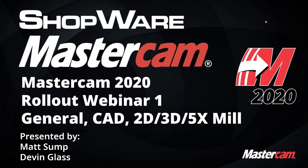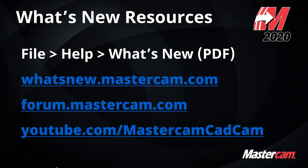I'm Matt Sump, and I also have with me today Devin Glass, who will be doing the technical part of the presentation. This is 'What's New in 2020 for Mastercam,' part one of two webinars. Anything we can't cover, feel free to visit the What's New Mastercam website, the Mastercam forum, or the Mastercam YouTube channel, which posts a lot of what's-new videos and other useful content.